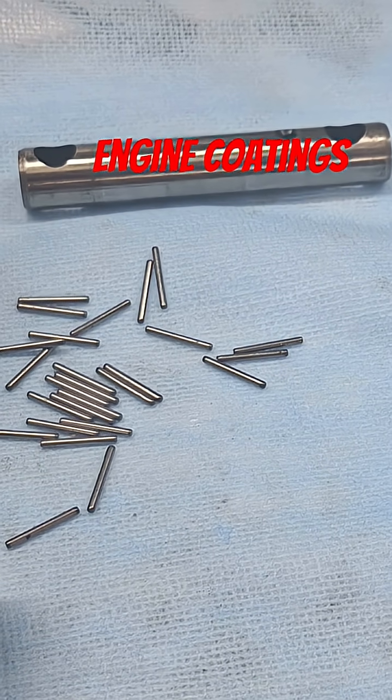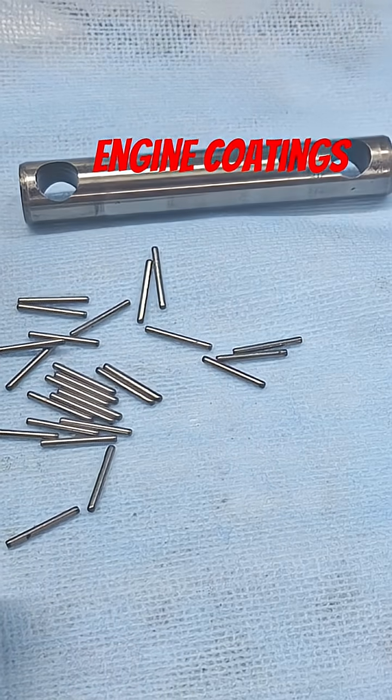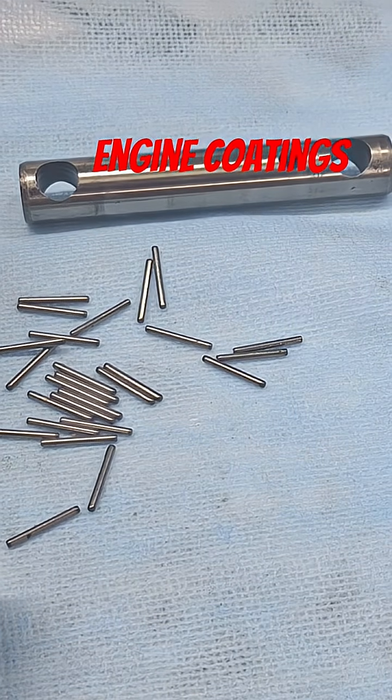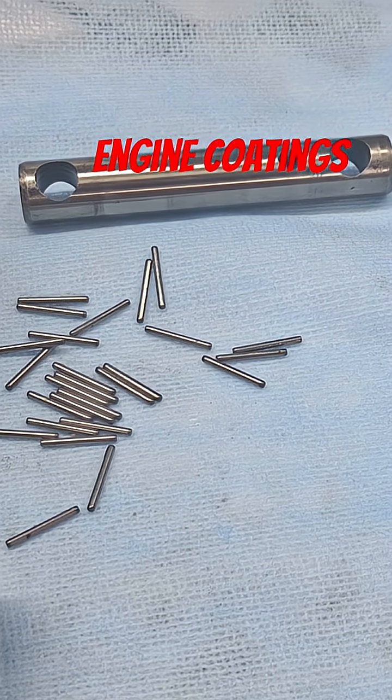I'm going to coat the lifters too with the moly coat. When I do the lifters, I'll coat everything all at once — the pistons, the push rod tubes, the rocker arms, the rocker shafts, and the lifters, all at the same time.